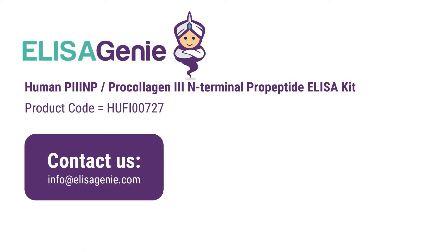You can find out more at ELISAGENI.COM and search for the product code. If you have any questions, please do not hesitate to contact us. Good luck with your research.